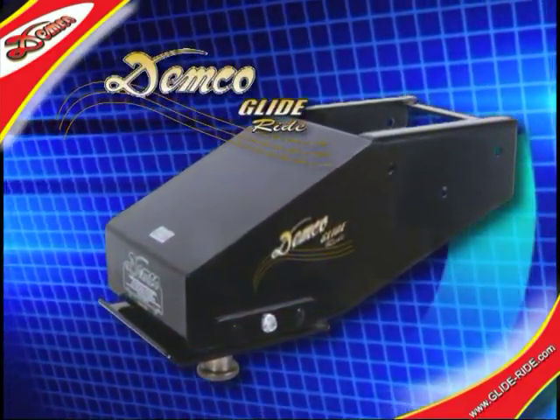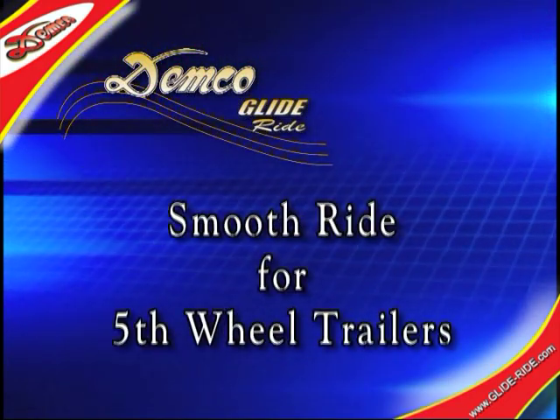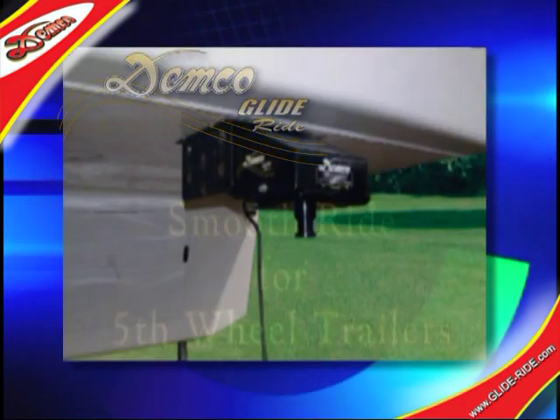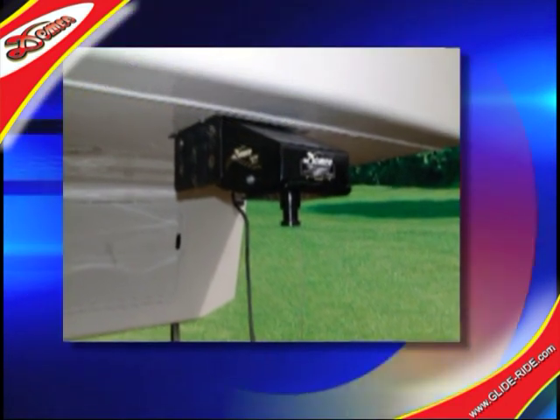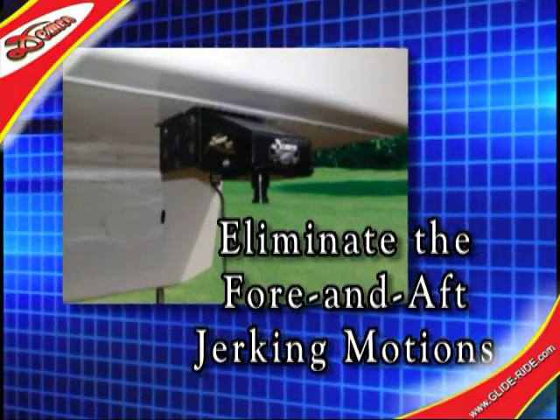The GlideRide by Demco is a uniquely designed parallel linkage system that provides a smoother, more comfortable ride while pulling 5th wheel trailers. With the GlideRide, the fore and aft jerking motions caused by imperfect road surfaces are virtually eliminated.